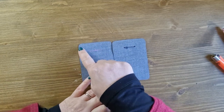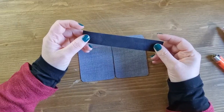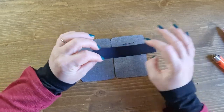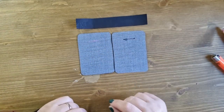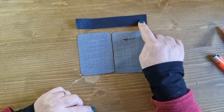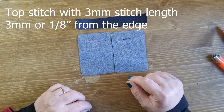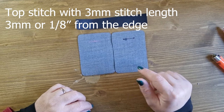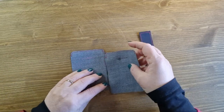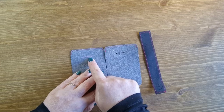We're going to top stitch around all four sides of pattern piece two and also top stitch across the top edge of pattern piece one. If you've chosen to cut two of pattern piece two, you can stitch them together at this stage. We'll be stitching using a three millimeter stitch length — three millimeters or an eighth of an inch from the edge.